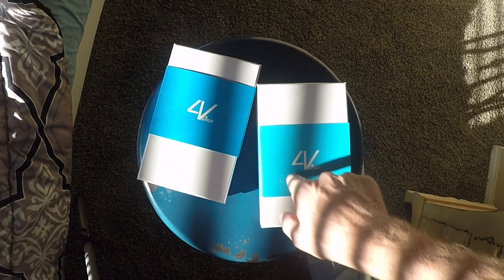Hey guys, this is Steve Huff at SteveHuffPhoto.com. I'm here today to show you two new products that just came in for me to take a look at: a 4V Design strap and a 4V Design wrist strap for your camera. Let's get into it right now.